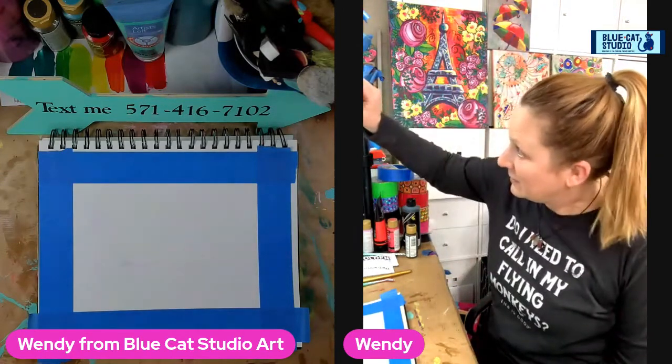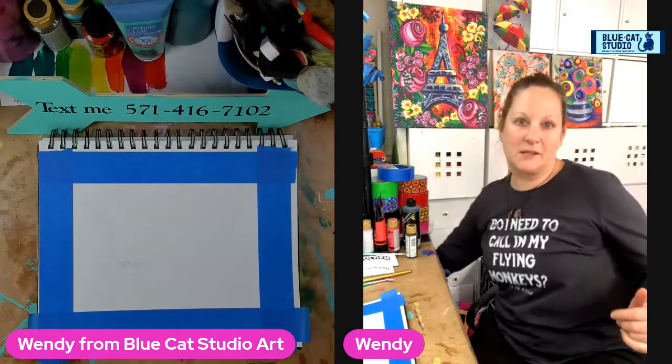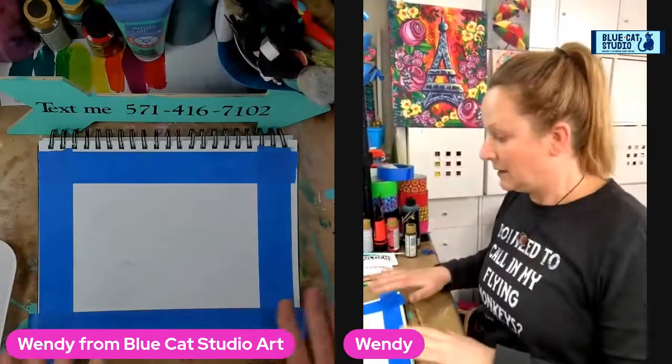Hey you guys, Wendy Clinky with Blue Cat Studio. Hello! We are going live on a slightly different schedule today. We're doing our Technique Tuesday early because I have got to get my son up to an hour drive away a little bit later this afternoon. Welcome to Technique Tuesday.